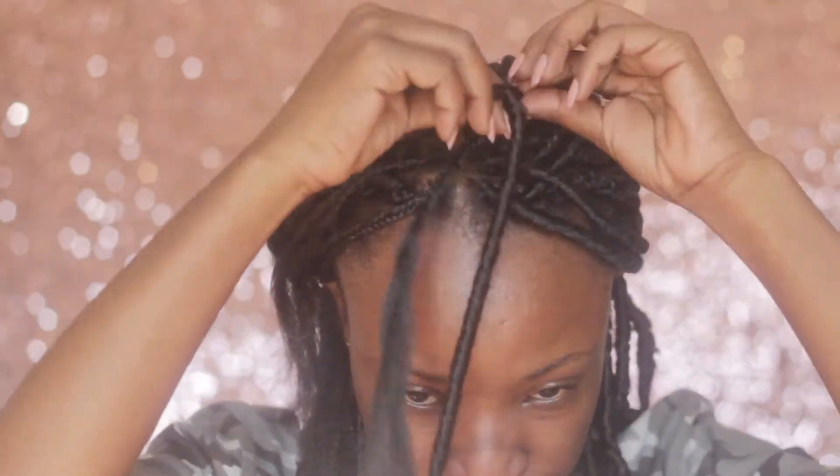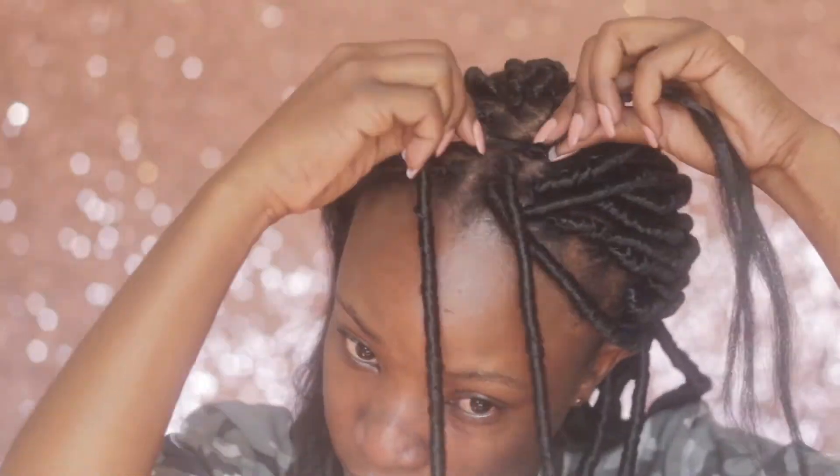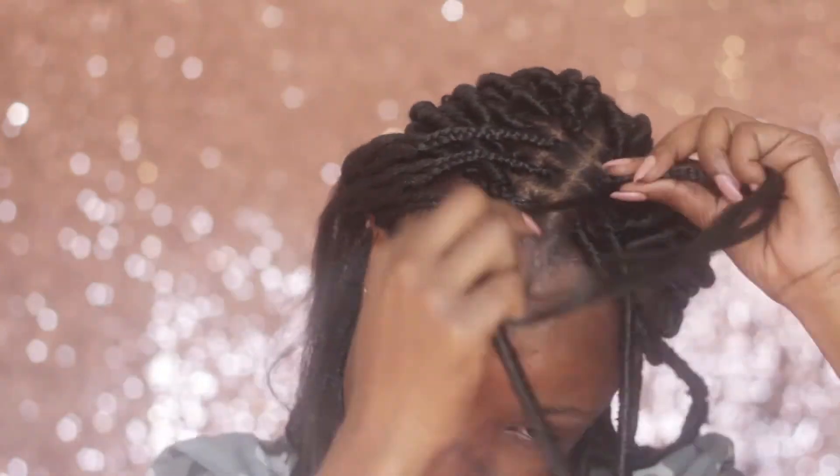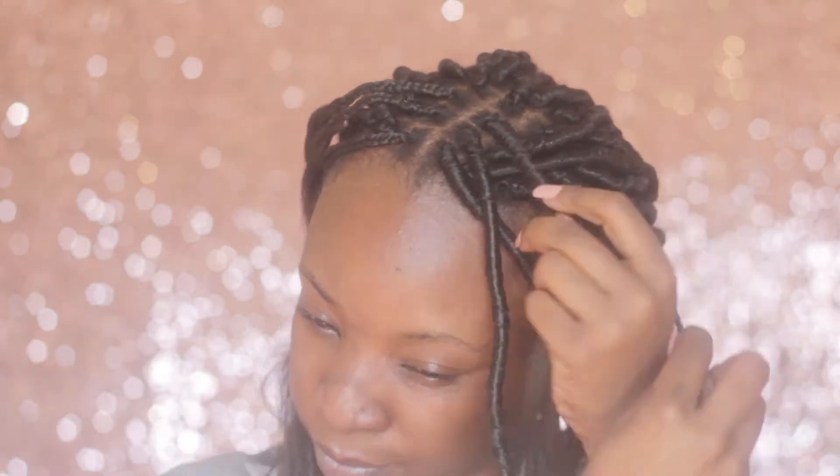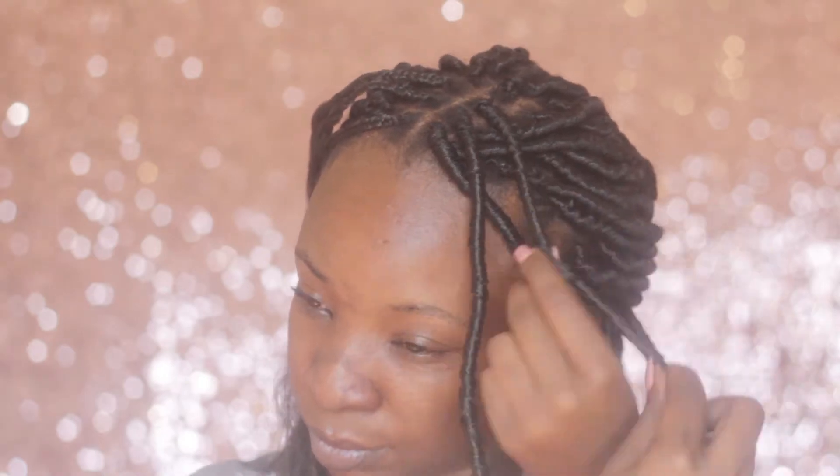I came up with this method because I tried to install these locks before using the pulling-in method, where you insert your latch hook in between your lock and pull your hair through and just leave it like that. But the problem was the braiding hair was poking out and the locks just kept on stretching out. I found that with this method, my locks stretch less and they last longer.